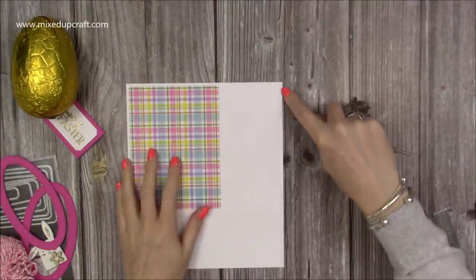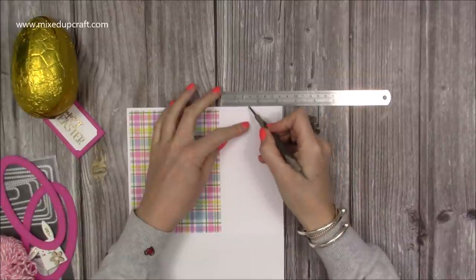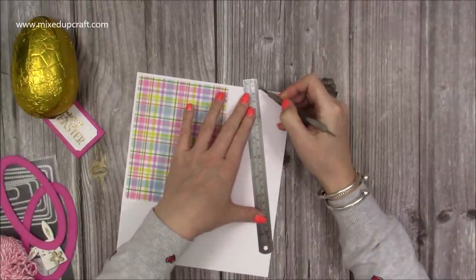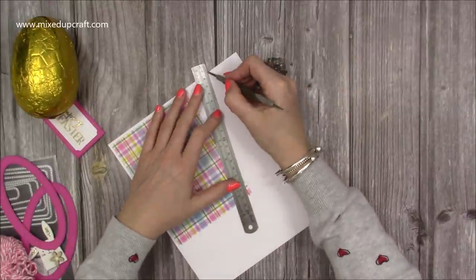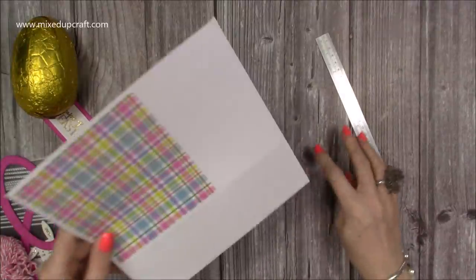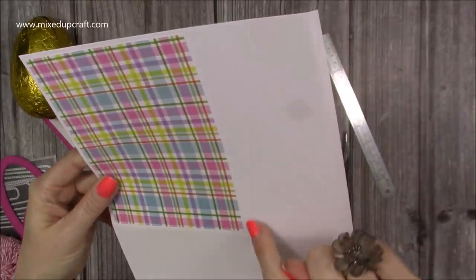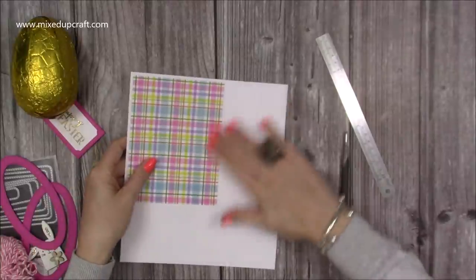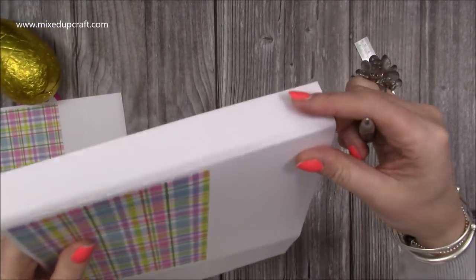While that's drying, score the other score lines into this side section. Ignoring the little thin tab, you'll have a three-inch width. Pop a little indent at one and a half inches, then line up your ruler from that one and a half down to the bottom corner of that rectangle side. Pop your stylus down first, then your ruler, so you get it point to point. You're marking a triangular shape from the middle one and a half of this side piece down to each corner.